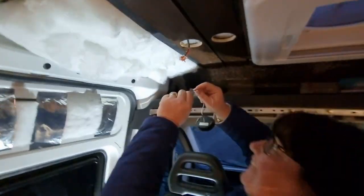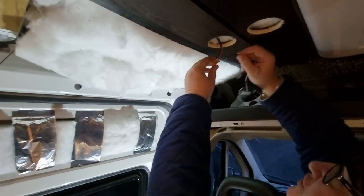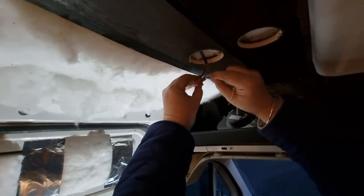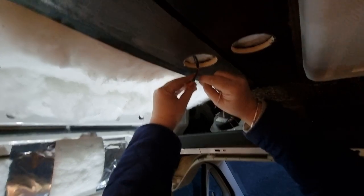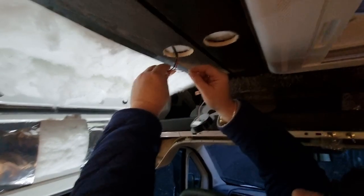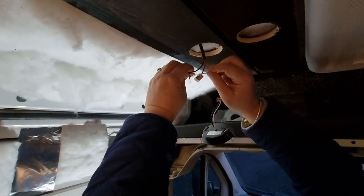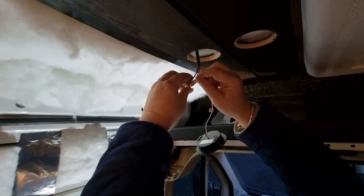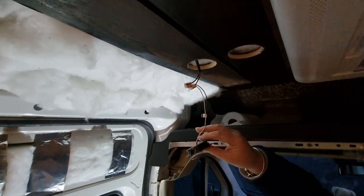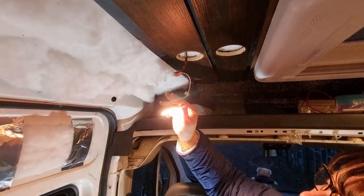What are you doing now then, Elaine? I'm going to wire in the light. So we've got the black which is positive, so that goes into the positive side - push that right in as far as it will go, then click the clip, and then this one goes in here. There we go, that's it. Shall we flick the light and see if it works? Yeah - ready? Yay!